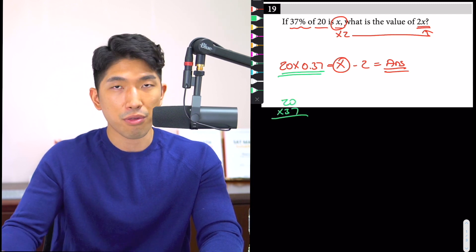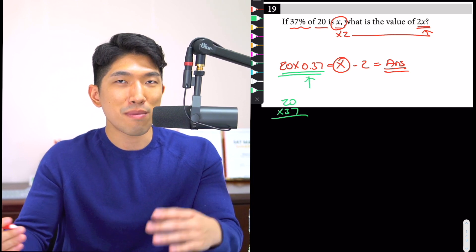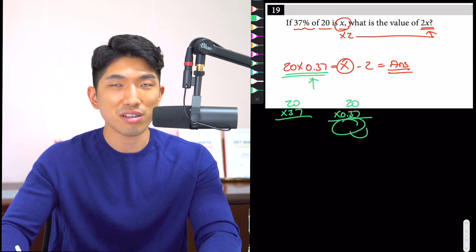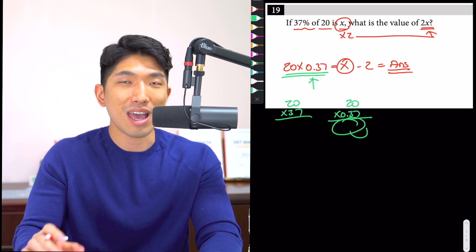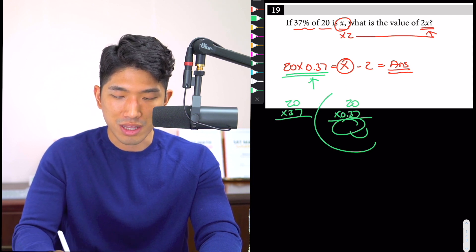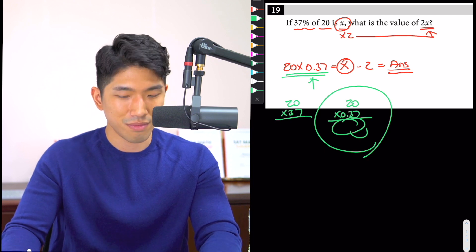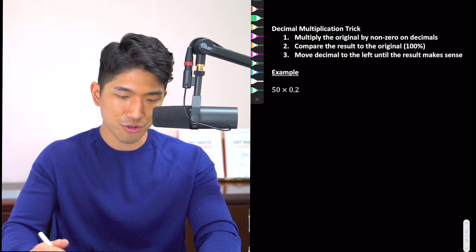If it were just 20 times 37 we could power through and get the answer easily. But when it becomes a decimal, that's when it becomes a problem for a lot of students. You might think: just do 20 times 0.37, get the result, move the decimal, and you're done — yes, you can do that. But the trick I'm about to show you is significantly faster, and students are less likely to make mistakes with it. So let me walk you through the three steps, and by the end of this video these questions are going to be like brownie points.